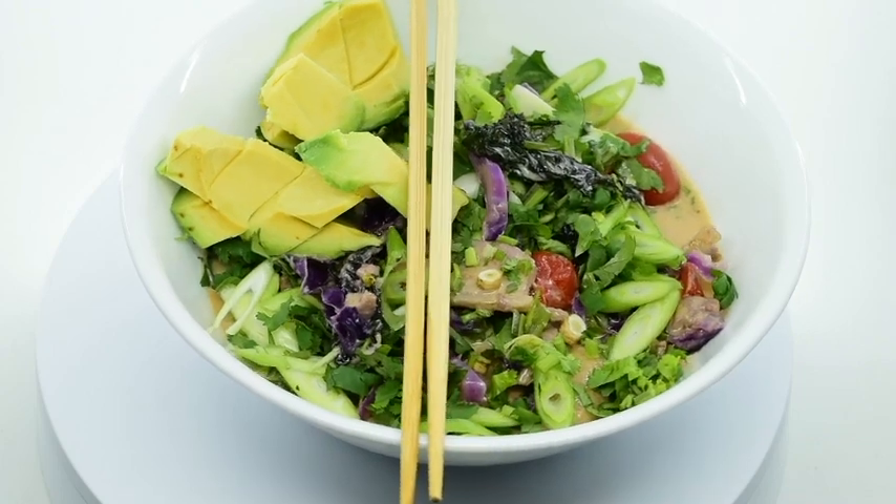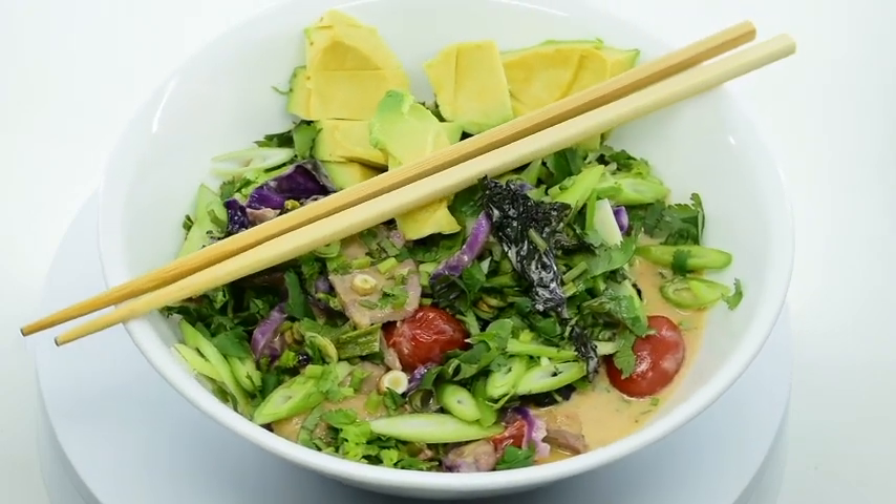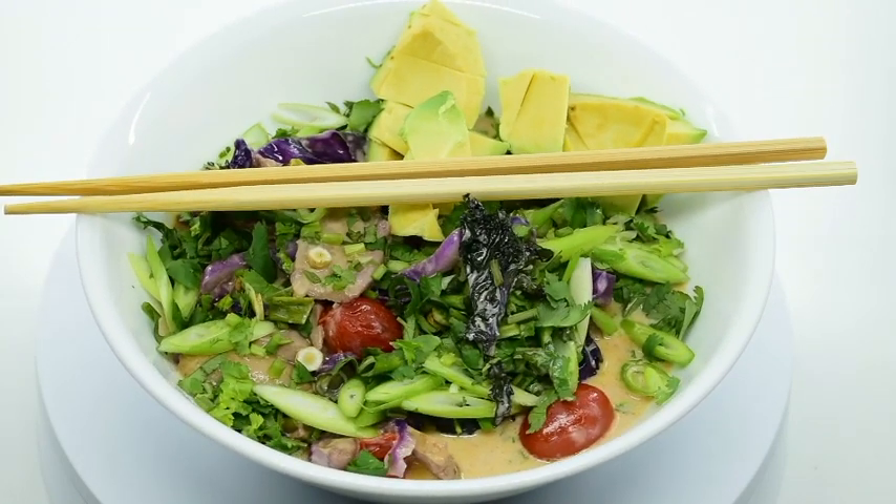In a fry pan I added the duck fat and cooking juices from the sous vide bag. I got those fatty juices sizzling and tossed in the cabbage and kale.